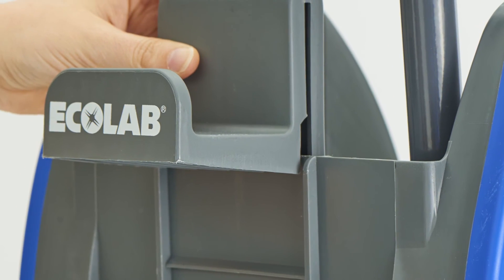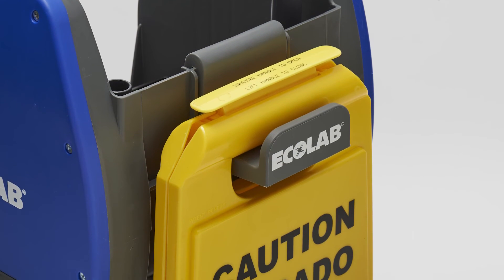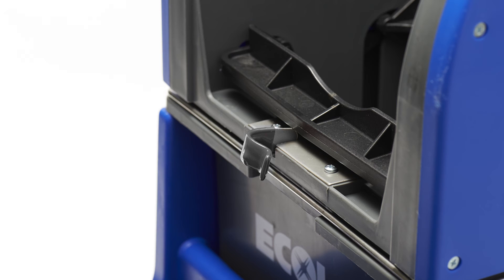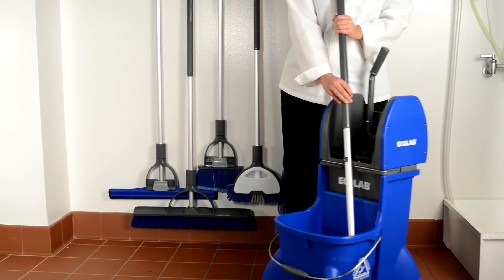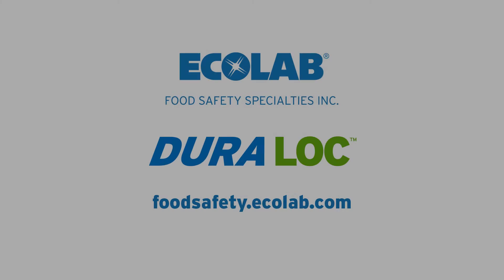Place the wet floor sign handle hanger on the back of the gray portion of the mop bucket wringer. Attach the DuraLock mop clip on the front of the mop bucket wringer with the two remaining screws. Be sure not to over-tighten the screws. The DuraLock dual cavity mop bucket is ready for mopping.